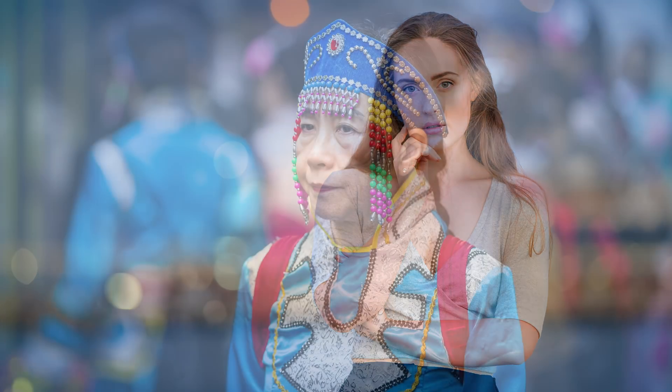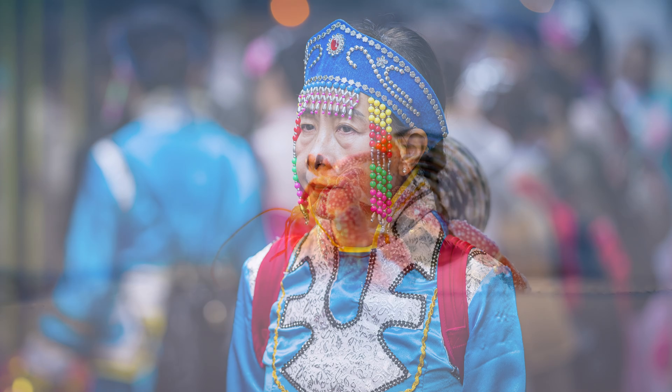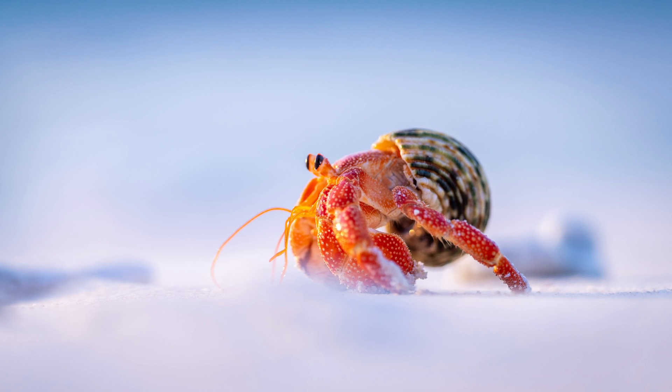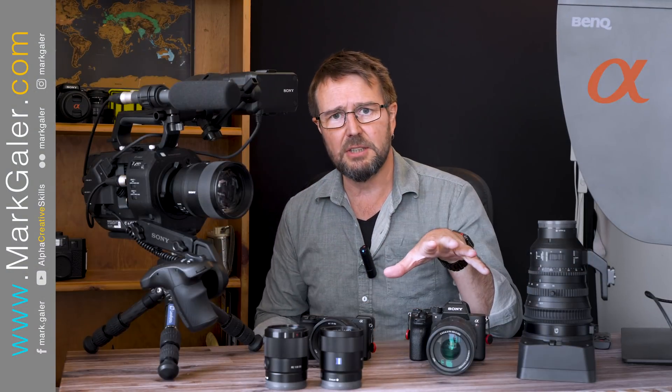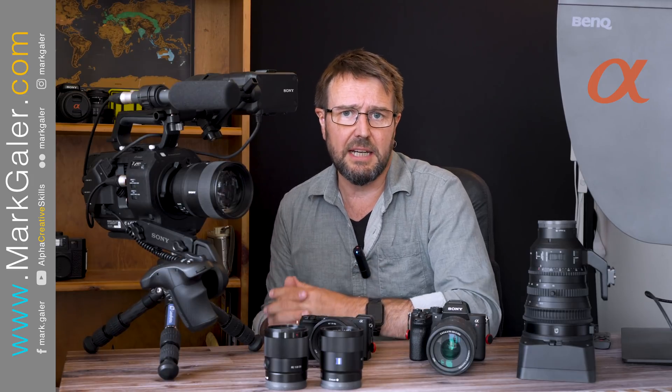It's usually used on my A7R4 camera for shooting portraits and for creating figure-ground separation — anything where I really want to make that subject pop from the background. But there's nothing stopping me putting that 135 lens on that pro camcorder, because it's got the same e-mount.